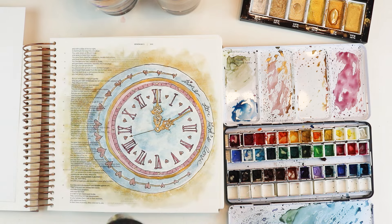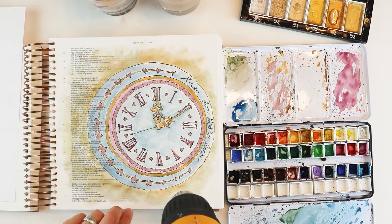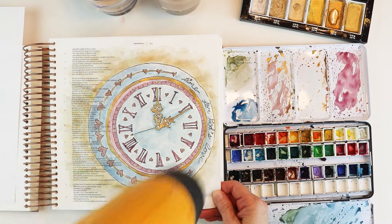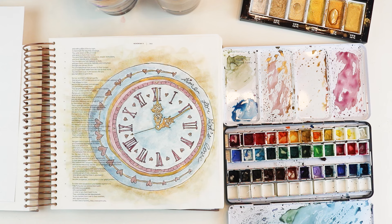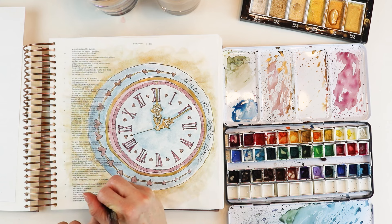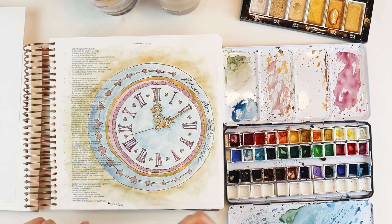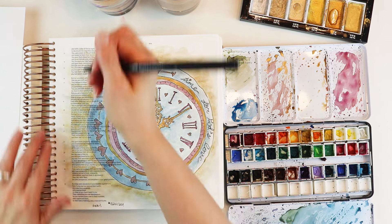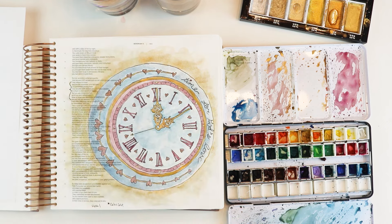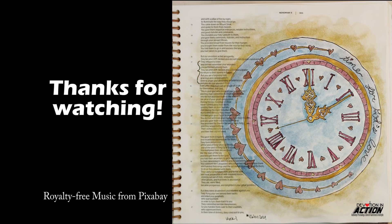Speaking of looking nice — take a look at the fact that you can see straight down on my page. That's kudos to my husband for Christmas; he got me a tripod rig that makes my camera hang straight down on the page with no tilt, so you get a flat view, which is awesome. The hashtag for this series is #DIALent2024 — DIA standing for Devotion in Action — and this is week one. My handle on Facebook, Instagram, and YouTube is at Devo in Action. Thanks so much for watching and I'll see you next week.